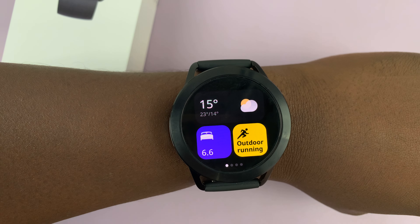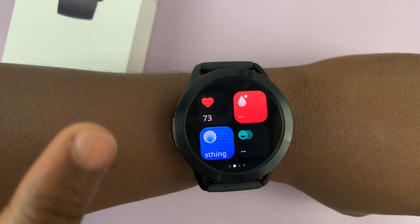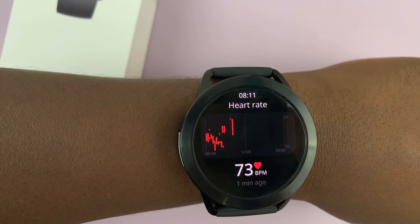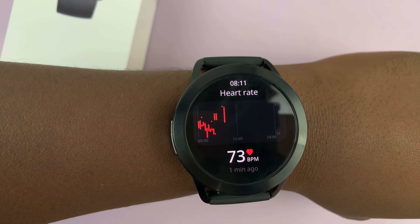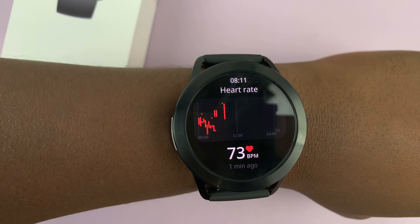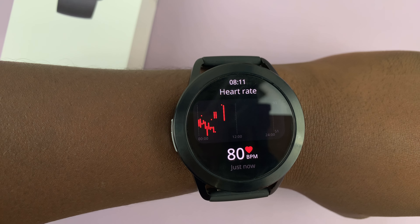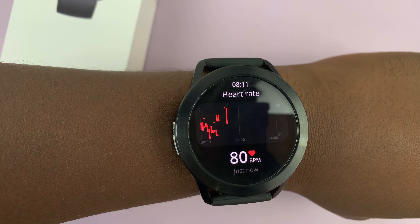You can swipe like this and then look for the heart icon, this one right here. Just tap on that and it's going to measure your current heart rate. You can also prompt it to start measuring by tapping on the current heart rate and it's going to check your heart rate right now.